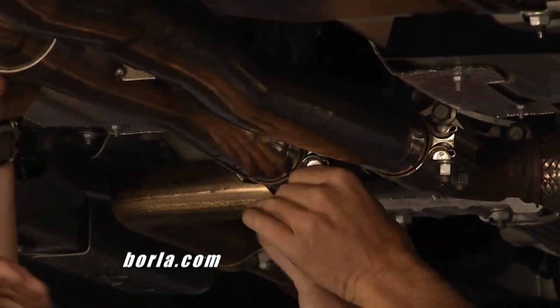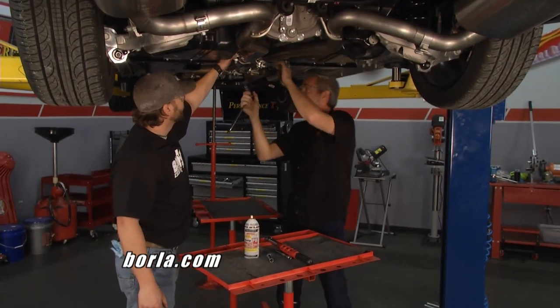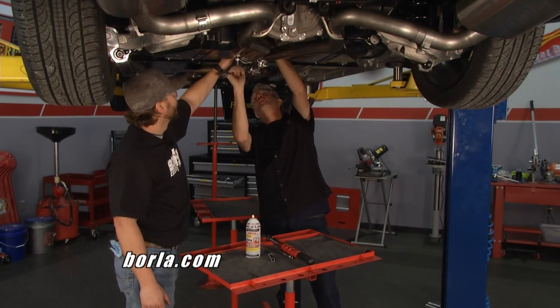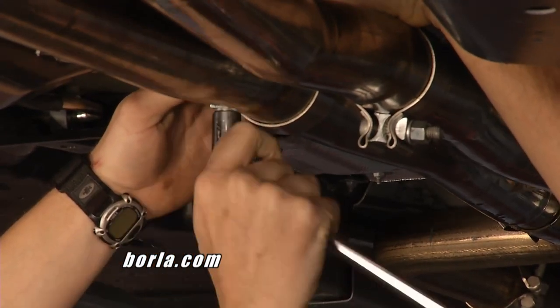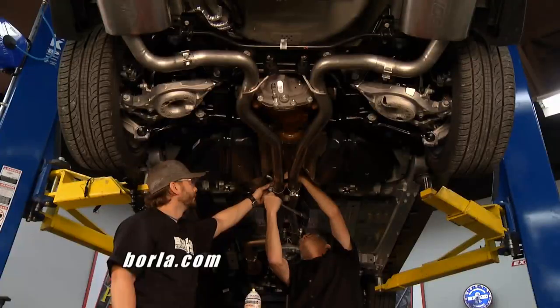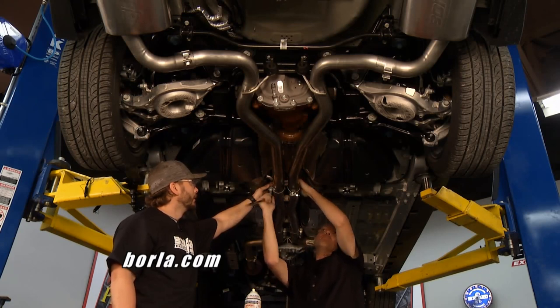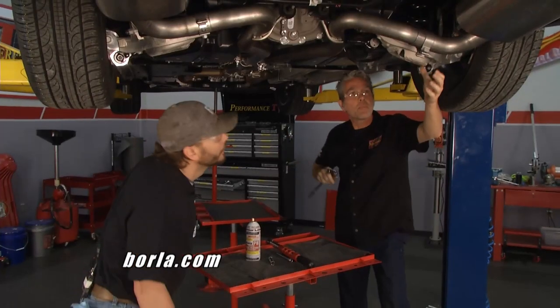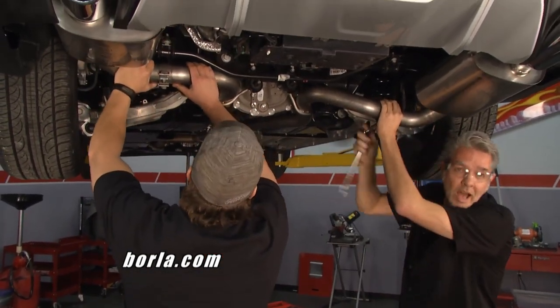They don't have any complaints as far as rust or corrosion on their systems. When you put the hangers on, make sure you get them in a nice position so you won't snap yourself on anything when climbing underneath your car. Go ahead and tighten everything up the rest of the way, drop it back down on the ground, and find out what it sounds like.